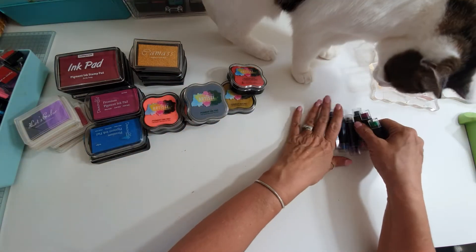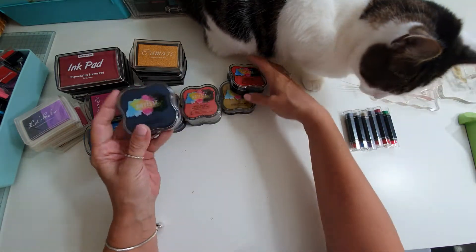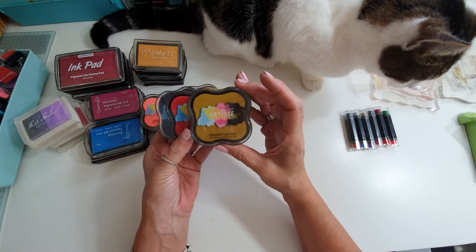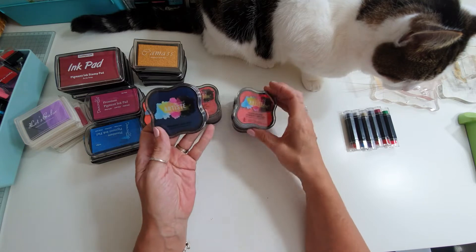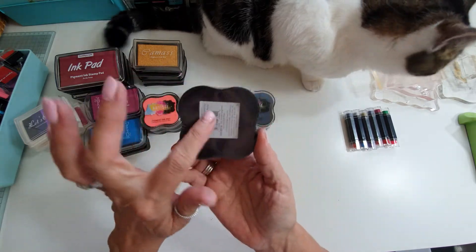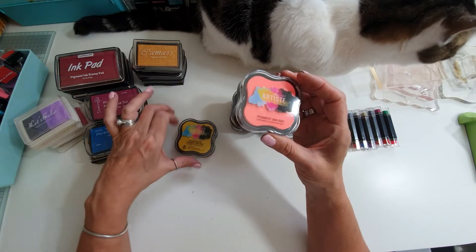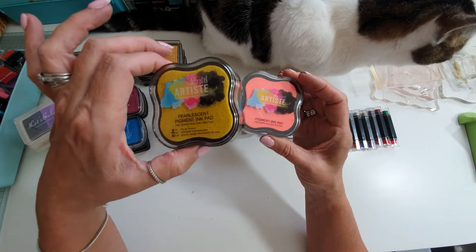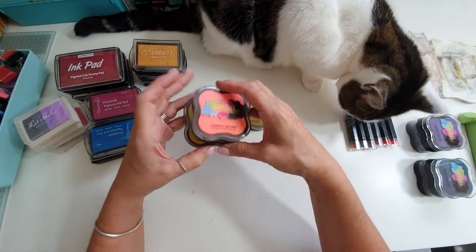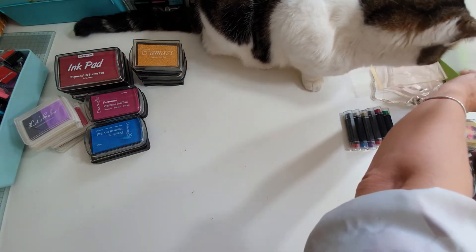These are Doe Crafts Artiste and I've never used any of these. There are pigment inks — pearlescent pigment ink, pigment ink — never been used. Pigment ink and a pearlescent pigment. So there are seven of those.